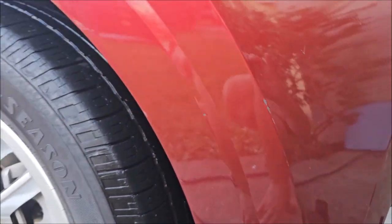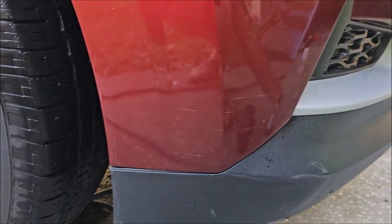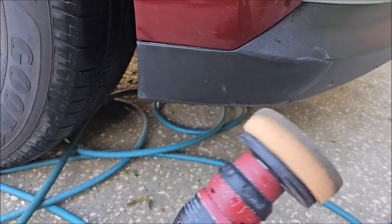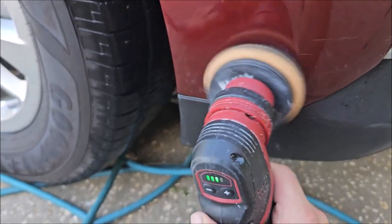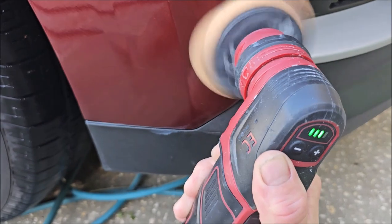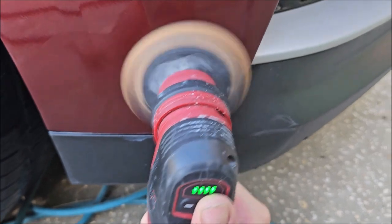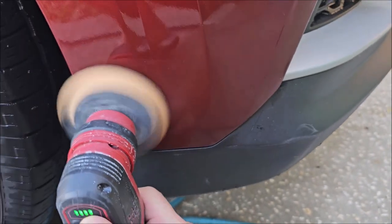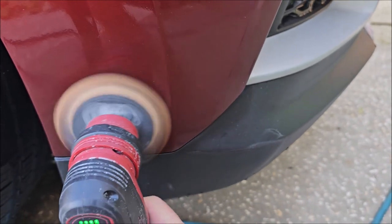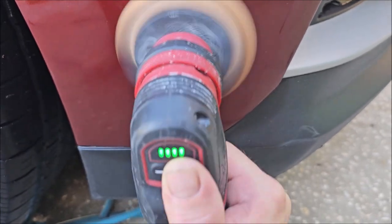Anyway, let's hit that lower section. We're going to go with just a little bit of polish this time. I don't have this machine on full blast either. All you want to do is break down that polish — give it a few section passes and you are good to go.